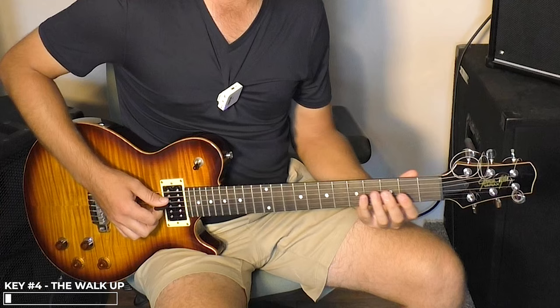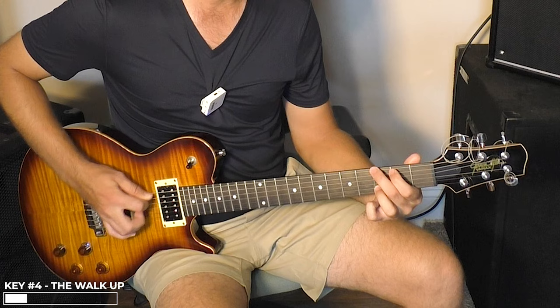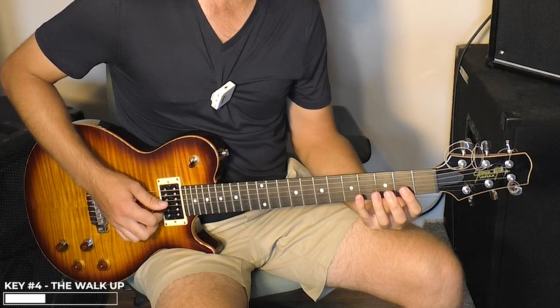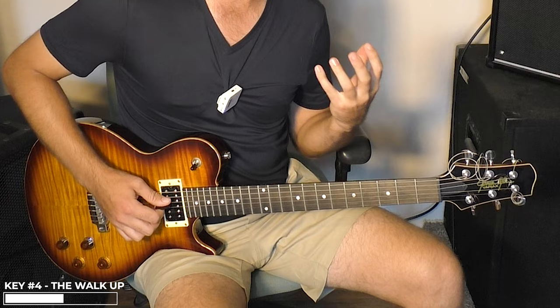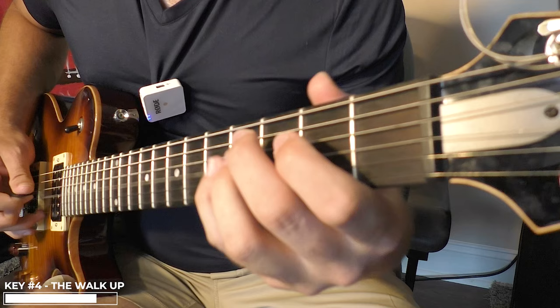When you feel that, you've got to get a pinch harmonic on that fifth fret note as you're bending it up. This one is not as simple as just playing the G string — you've got to throw the open D note in there. So you're alternating the G with the D. Just before you're going to do the pinch harmonic right there on the fifth fret, you're playing an open D note.